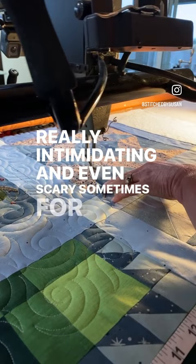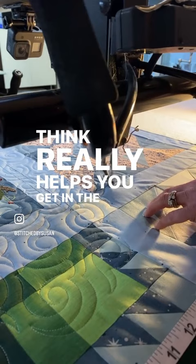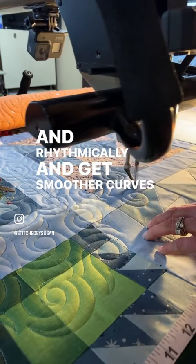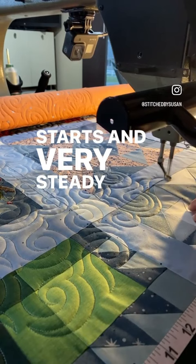But here are the advantages. Number one, that smooth motor noise that you're hearing really helps you get in the groove of quilting smoothly and rhythmically, and get smoother curves even. And for sure, it will force you to become a better quilter because you have to move with no jerks and no stops and starts and very steady movements, and your quilting, I promise, will improve.